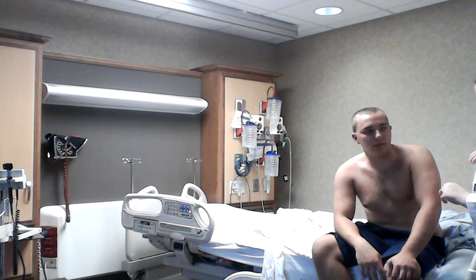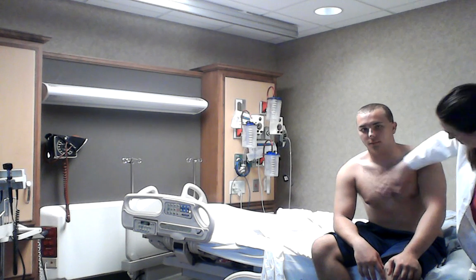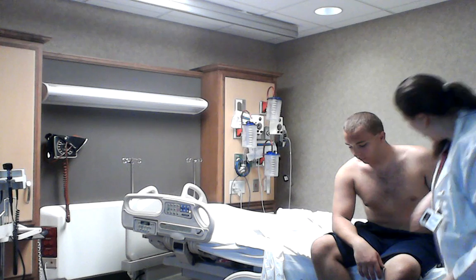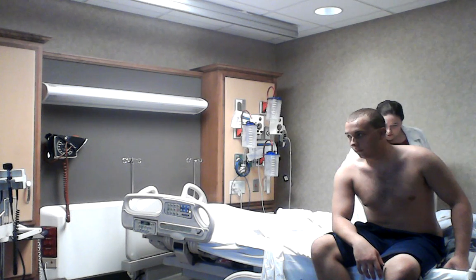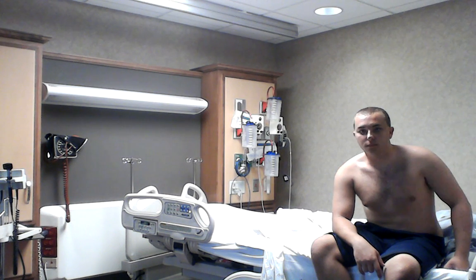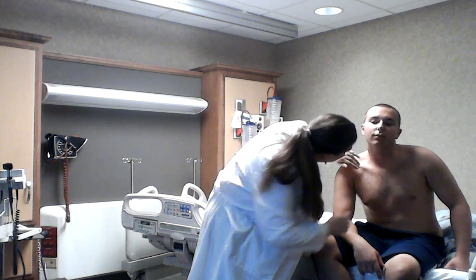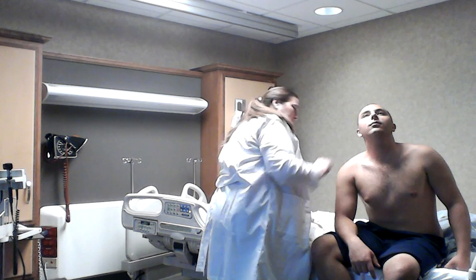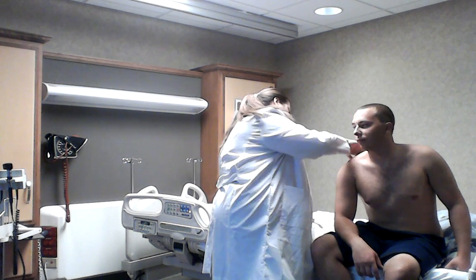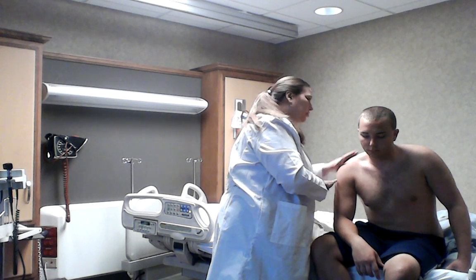How often do you take a shower? Every day. Good. The hair distribution on the rest of his body seems pretty symmetrical on both legs, arms, and chest. There doesn't seem to be any areas where there's loss of hair or increased hair growth. He does shave and I don't notice any issues with the shaving. That looks like it for the hair.